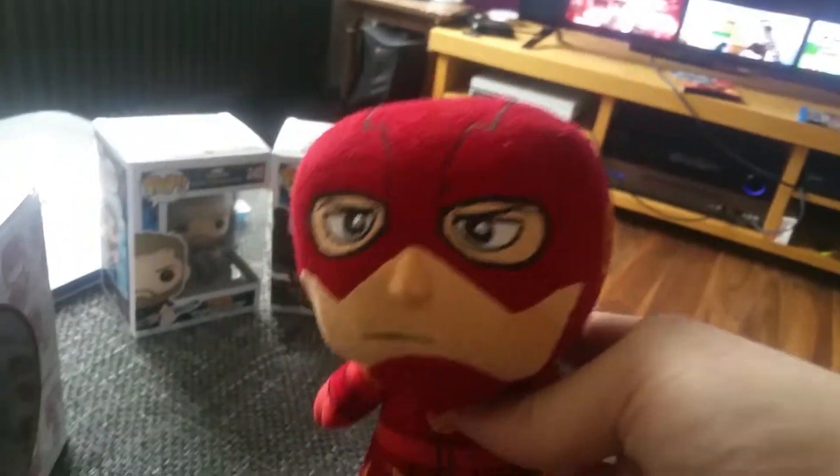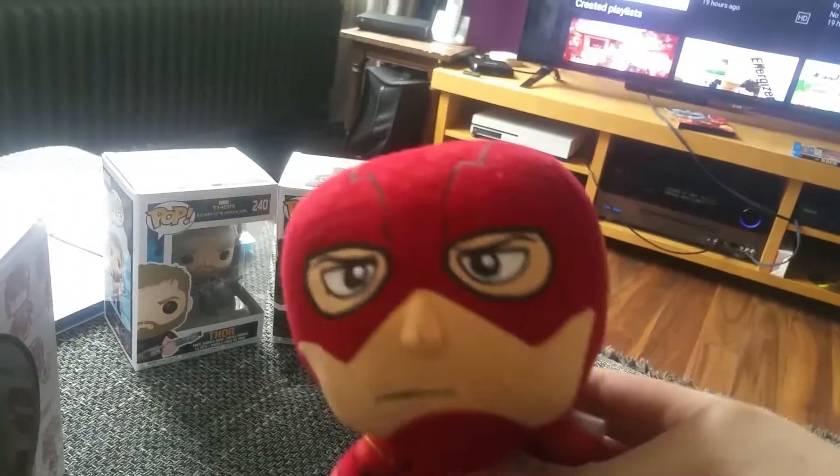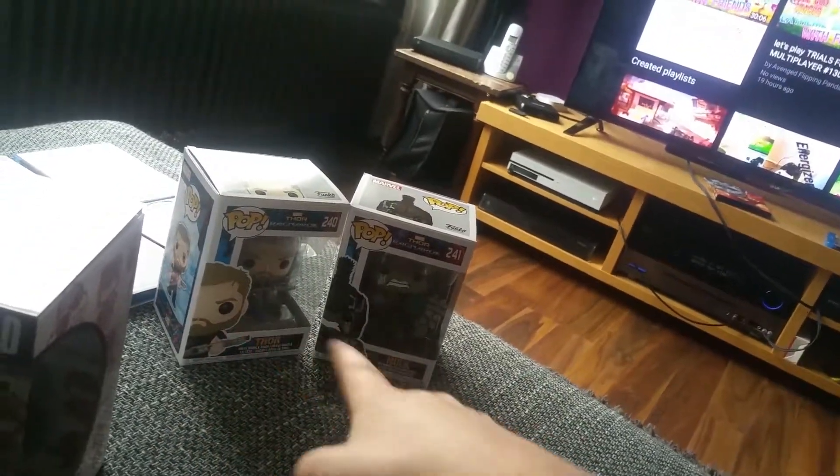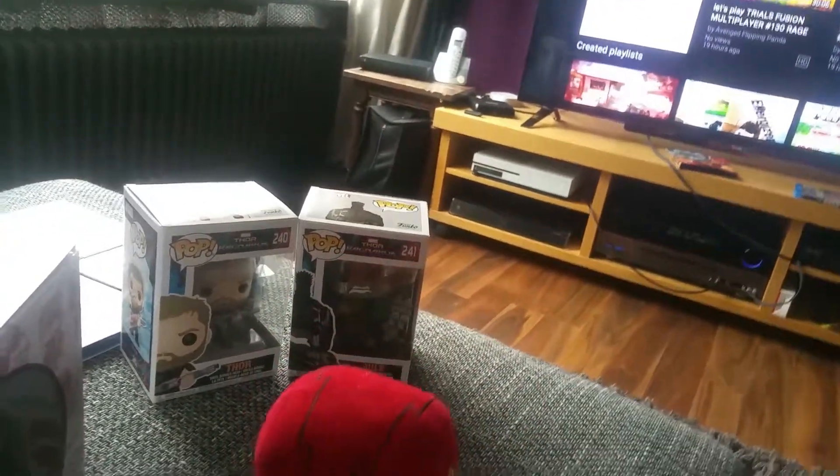I also got some Funko Pops from Thor and from there — those are in different reviews, so go check it out on my channel.